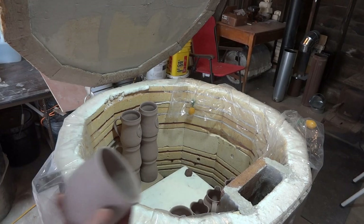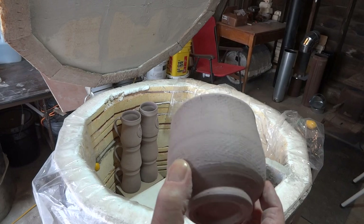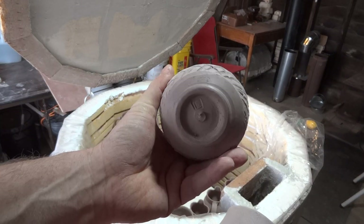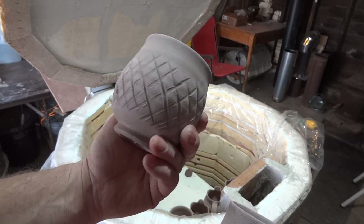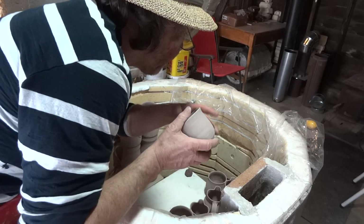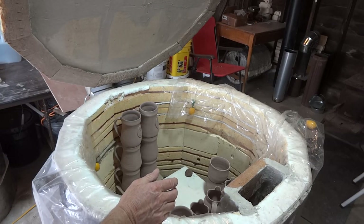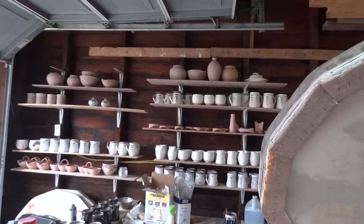I'll show you some of these as we go. This one is cross-hatched — I used a chopstick on it when it was wet on the wheel. I've got some pots way up there on the top shelf I forgot about — hiding up there thinking they can get away without being fired!